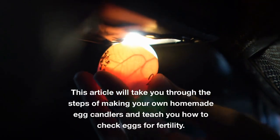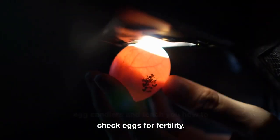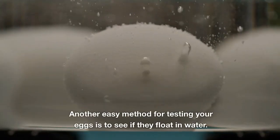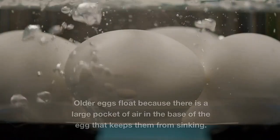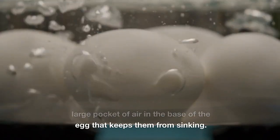This article will take you through the steps of making your own homemade egg candlers and teach you how to check eggs for fertility. Another easy method for testing your eggs is to see if they float in water. Older eggs float because there is a large pocket of air in the base of the egg that keeps them from sinking.